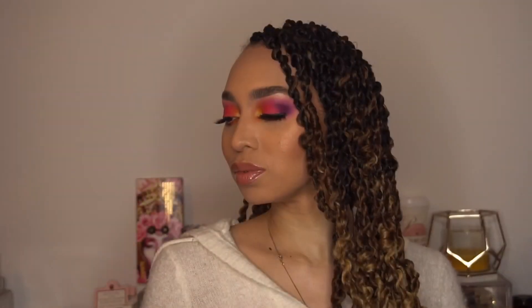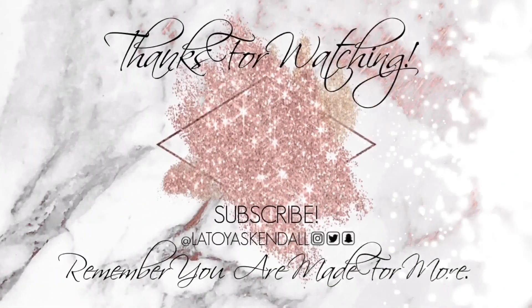Alright dolls, this is my ending look. If you like this video, give it a thumbs up and leave a comment down below. Thank you dolls for watching, and remember — you're made for more. Bye!